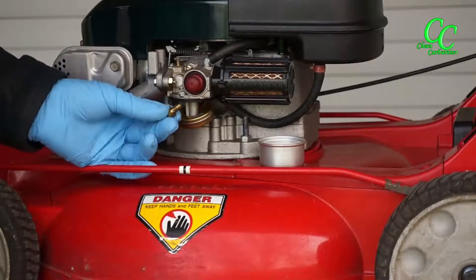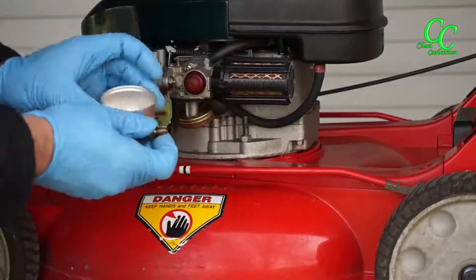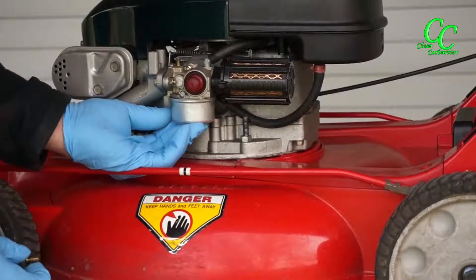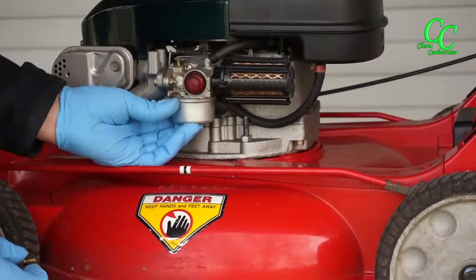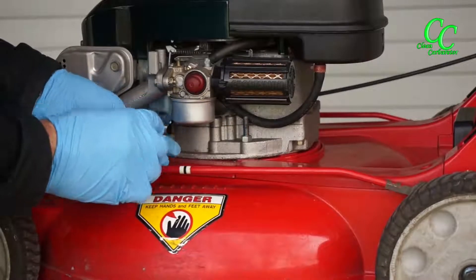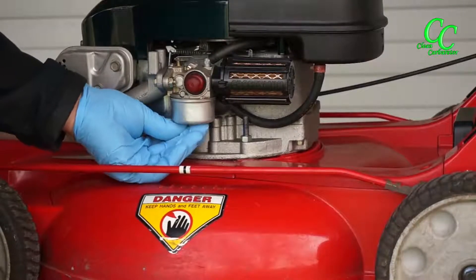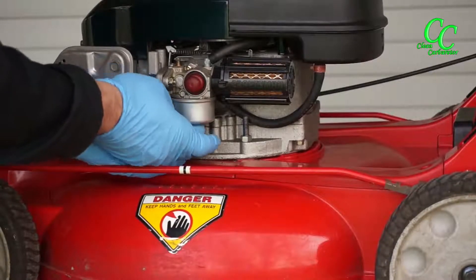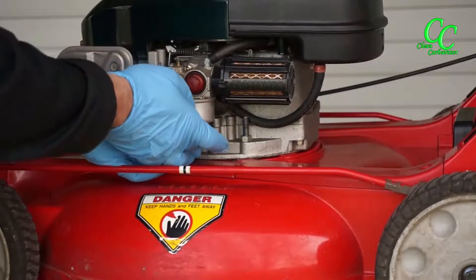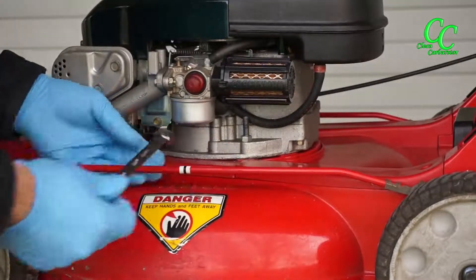If everything is clean, as this one is, I will just attempt to put everything back together and try to see if the mower starts. First, put the carburetor bowl back together — there is a rubber gasket around the circumference that's going to hold the carburetor bowl in place while you install the screw, or the jet.